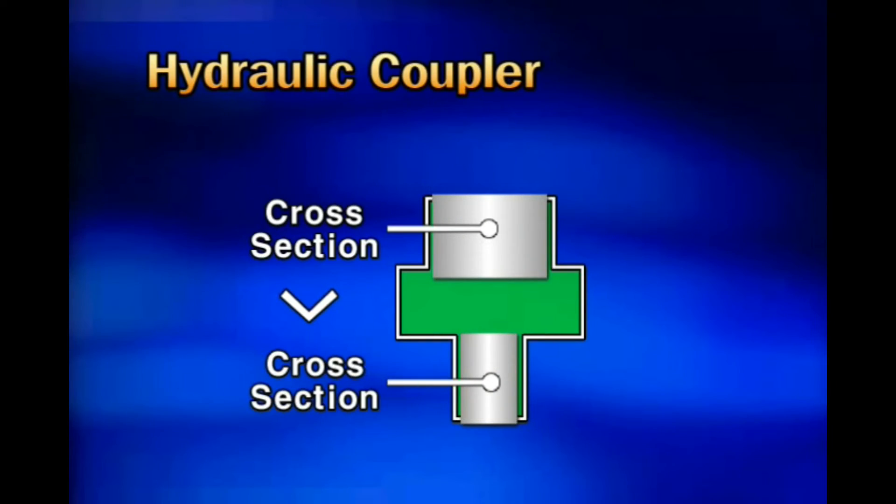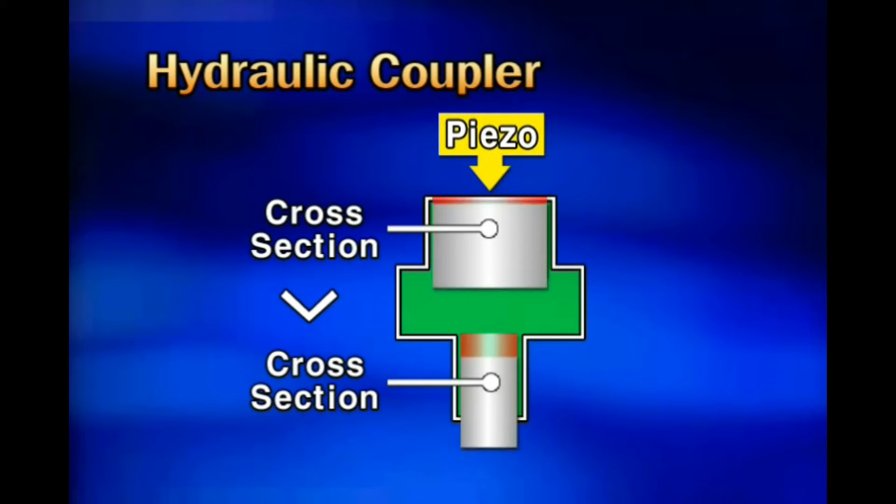The principle of the hydraulic coupler is that two pistons having different cross-sectional areas are installed in an enclosed space, with fuel supplied at constant pressure between them. At that time, when expansion operation occurs by supplying electricity to the piezo-actuator, this signal transfers the driving force to the upper piston of the hydraulic coupler. By the change of cross-sectional area, the lower piston moves more, transferring the driving force to the pressure control valve.